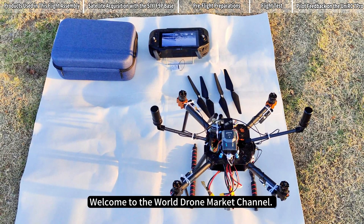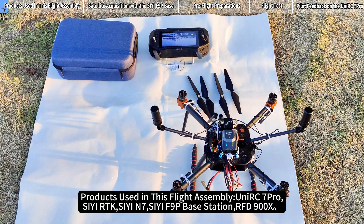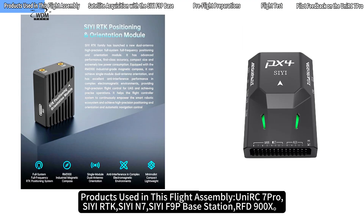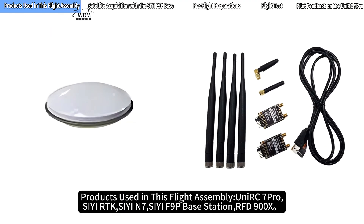Welcome to the World Drone Market Channel. In today's video we will share our experience testing the new UniRC 7 Pro in combination with other products during an actual flight. Products used in this flight assembly: UniRC 7 Pro, CRTK, CN7, CF9P Base Station, and FD900X.